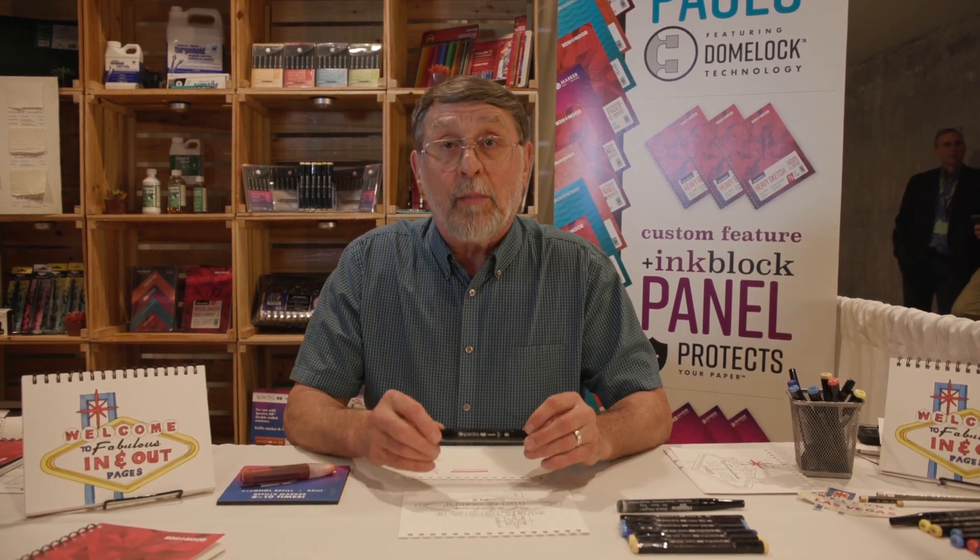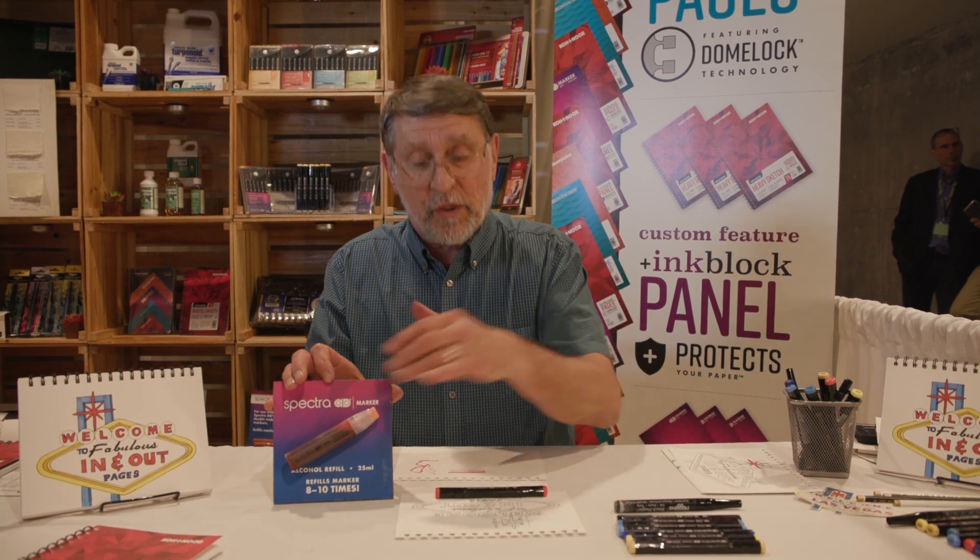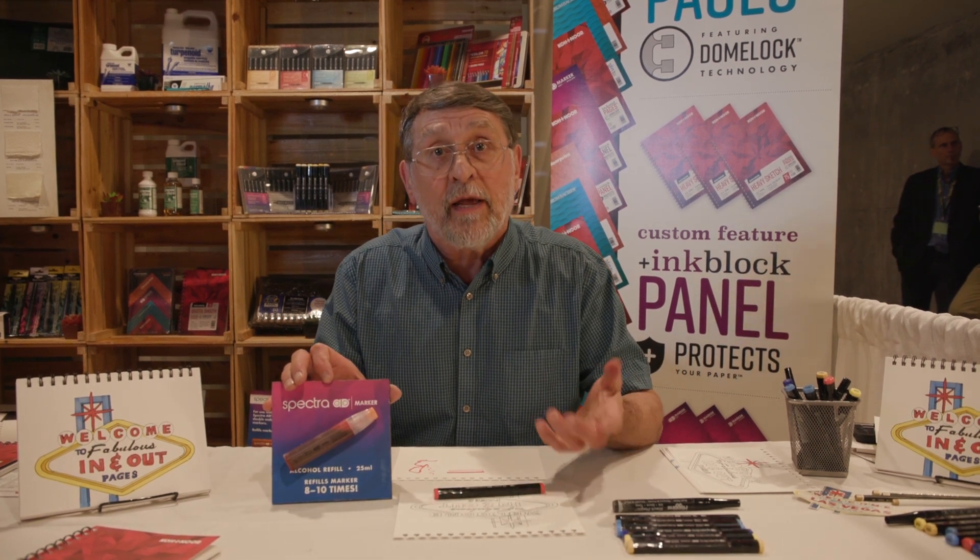These markers are available in 96 different colors and that includes one colorless blender. They are also refillable so you can insert this into the pen and refill it as needed.